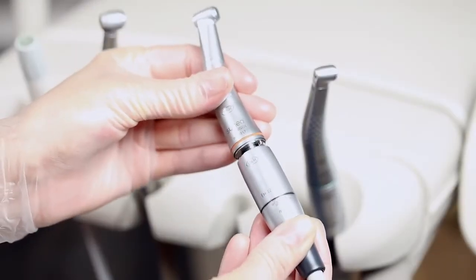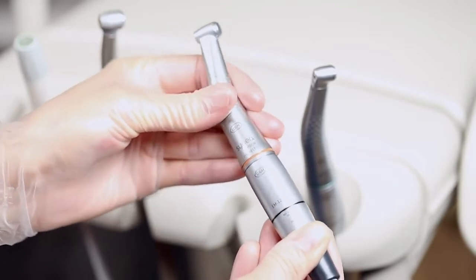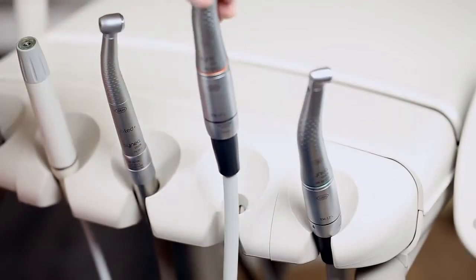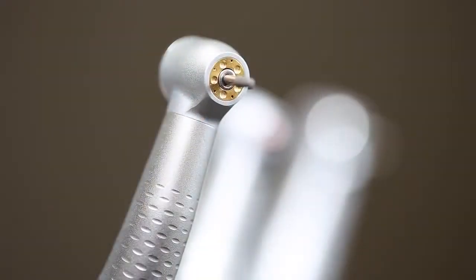These contra-angle handpieces must be driven with an electric motor. The entire system is therefore heavier and more costly than an air-driven dental turbine.